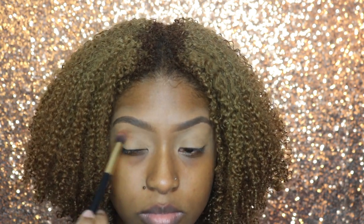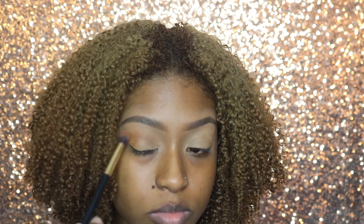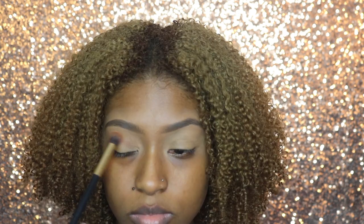When doing eyeshadow, you want to make sure you start light and don't put too much product at first, then build as you feel necessary.